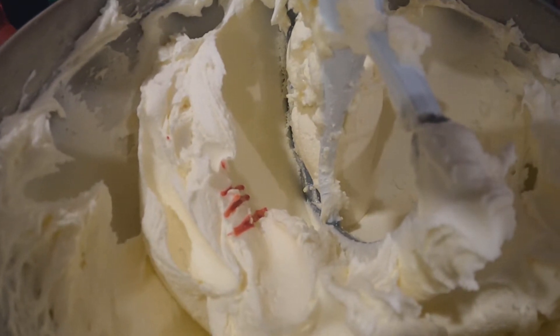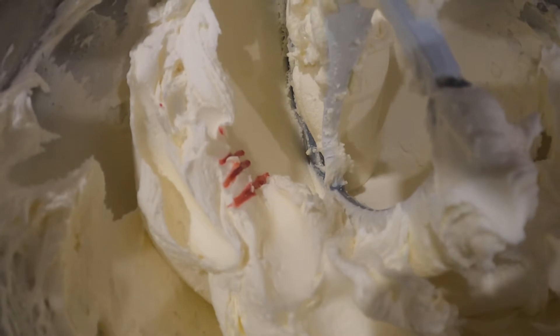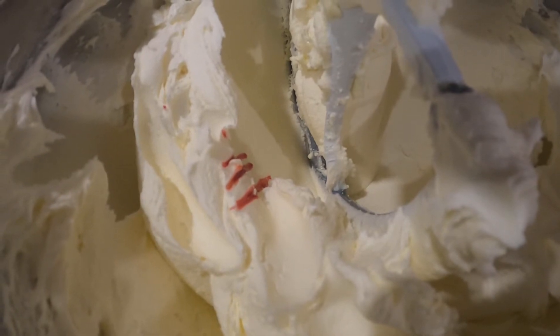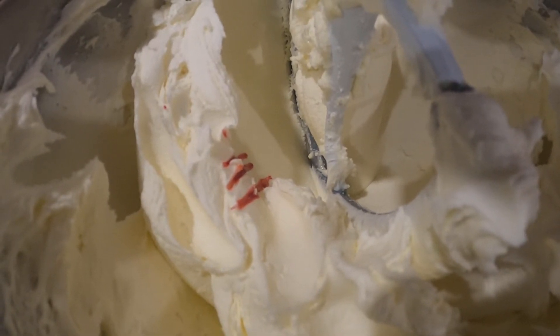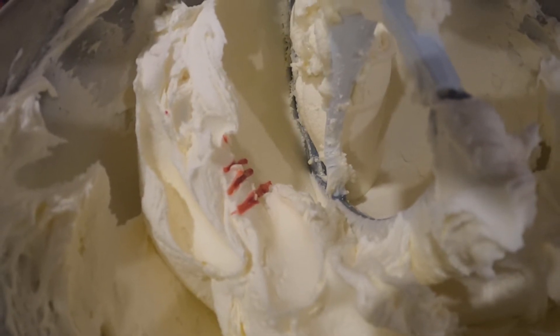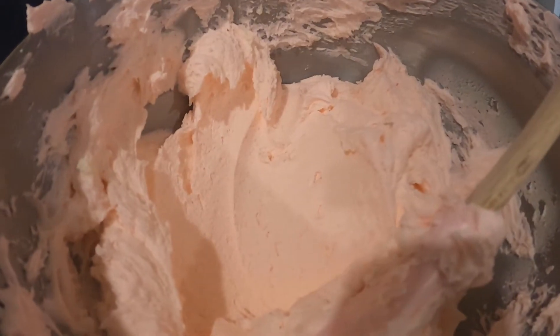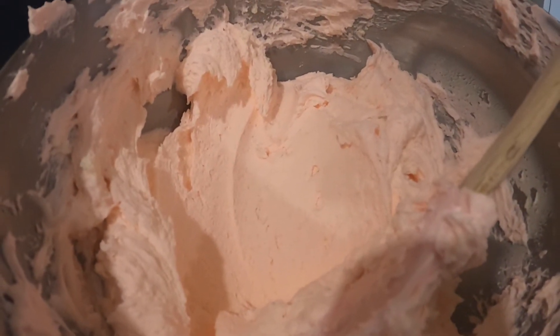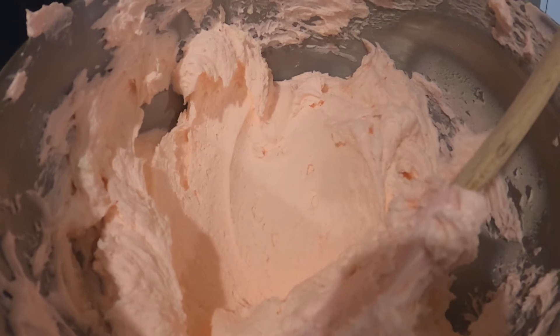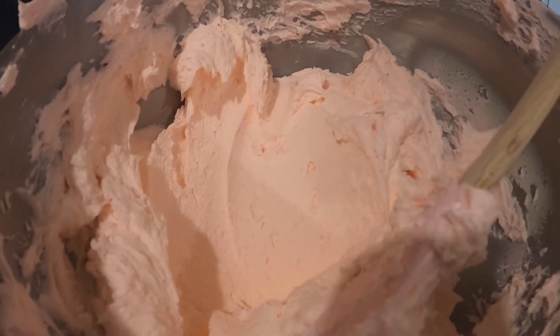This is the consistency we're looking for — a nice soft buttercream. I went ahead and added a little bit of food coloring, which is optional; you don't have to do that. Our buttercream is done — it's a nice consistency and I put a bit of pink food coloring in, but you don't have to if you don't have it in the cupboard.